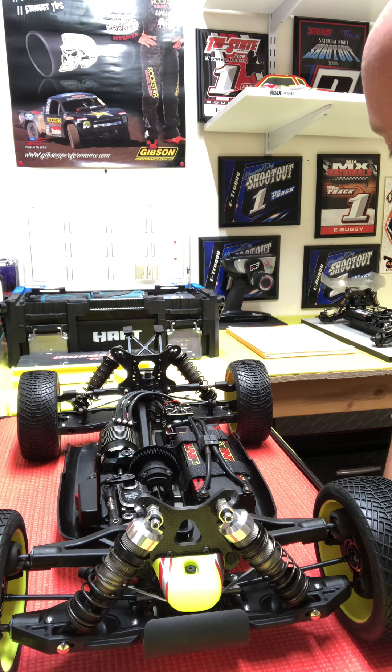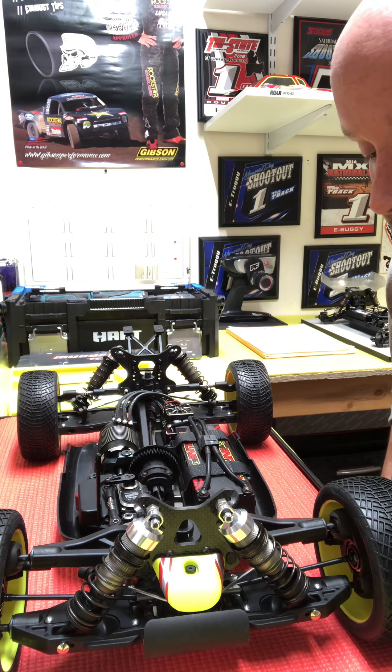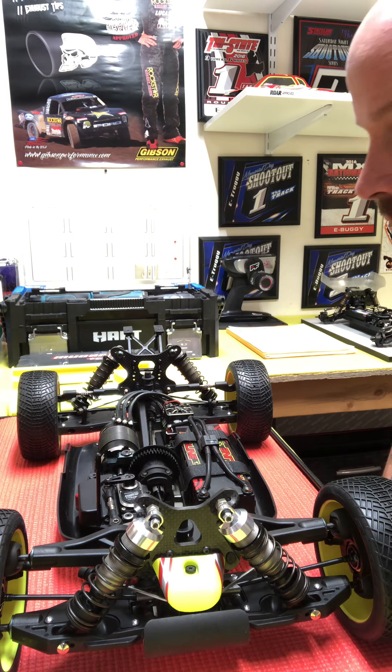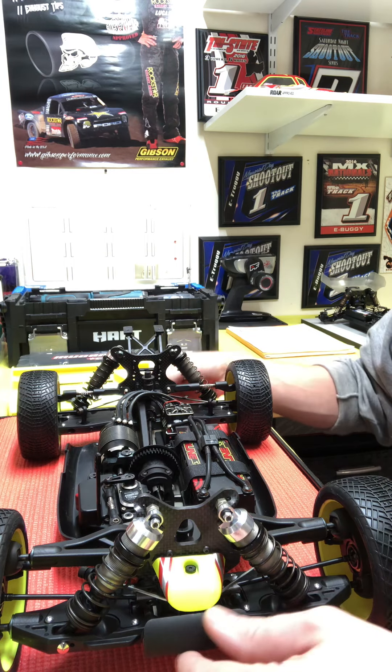Hey guys, I thought I'd do a quick video of different things I do to my MBX8E buggy. Some of this stuff will obviously be the same on the nitro car, just different things that I do — and I'm sure other people do too — so you'll get to it.